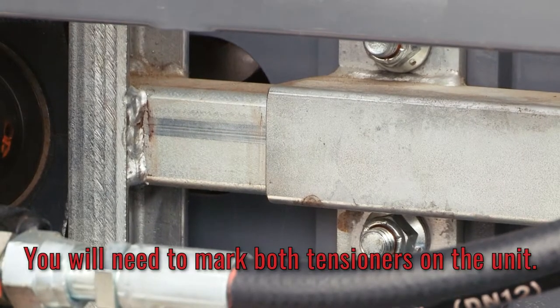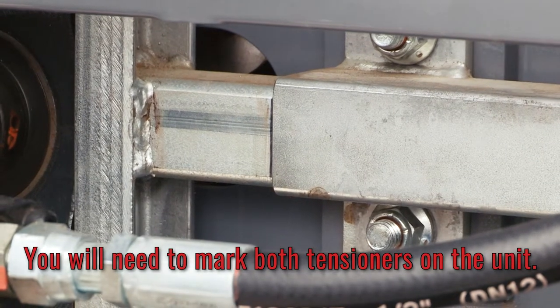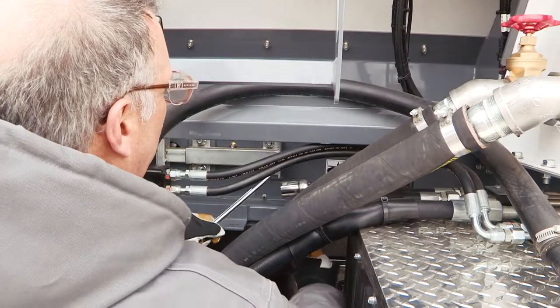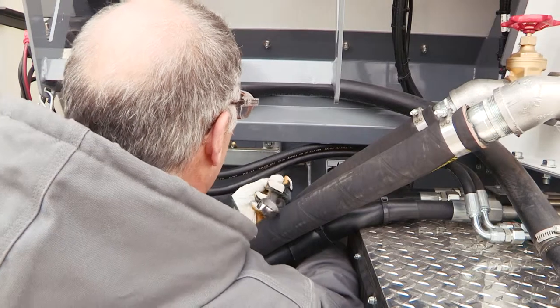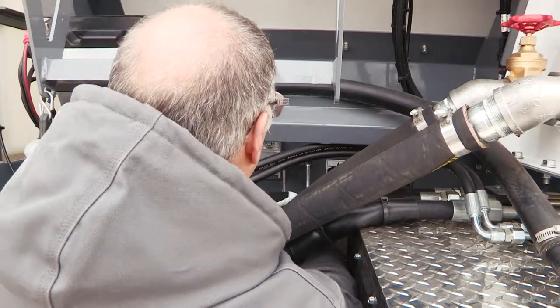Now we're going to make our mark. It's very simple — take any kind of marking device; I've got a Sharpie. Mark it so you can see what your movements are going to be. Now we're going to break loose the locking nut that holds this nut in position. You have one on each side: the operator side and the non-operator side.